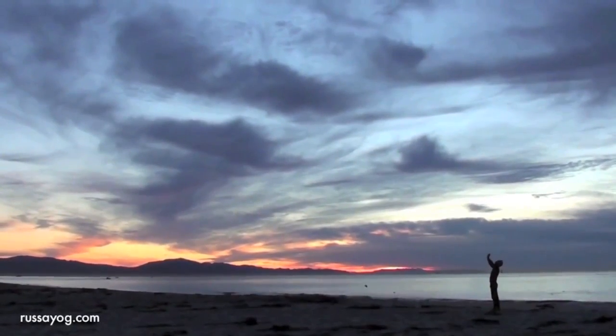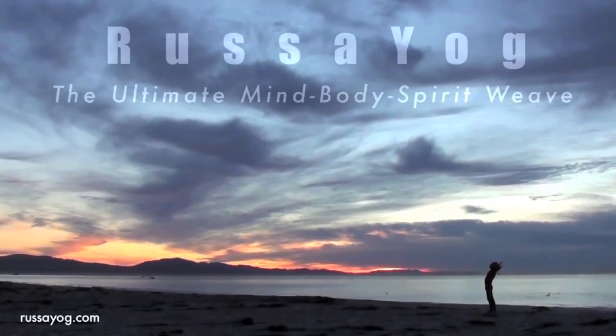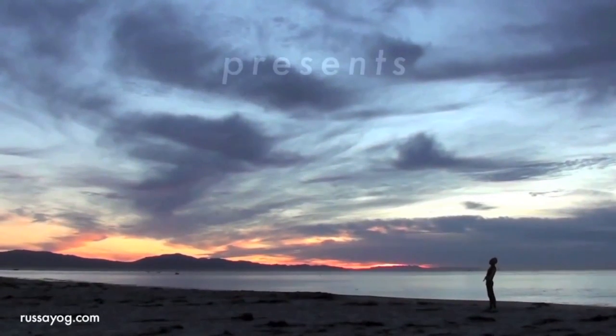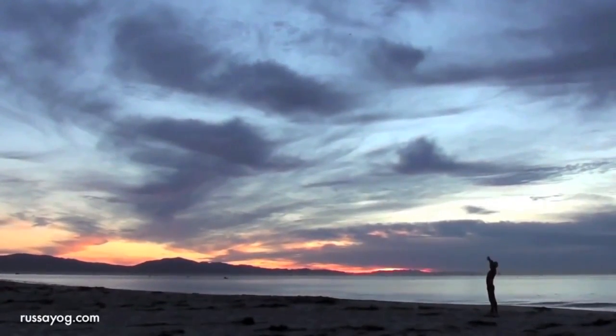Welcome to Rasa Yoga's YouTube channel. Please visit often. Today we present Visuddha Pranayama. Visualize opening your expressive side as you perform this breathing.